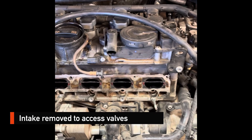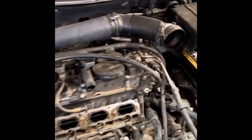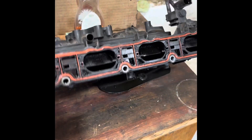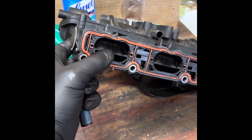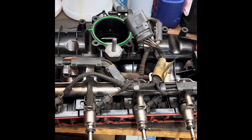Hey guys, welcome back to Merriman Family Auto. Today we have a 2013 Volkswagen CC with a problem with the intake manifold. I'm replacing the intake manifold because of the swirl flaps — they're stuck and jamming, causing a check engine light. So I'm replacing it with our new part here.